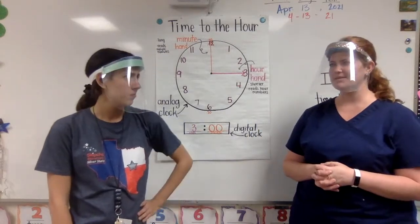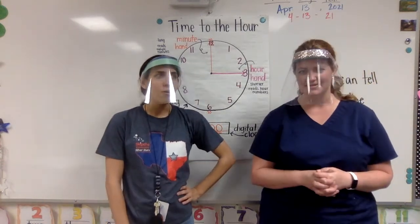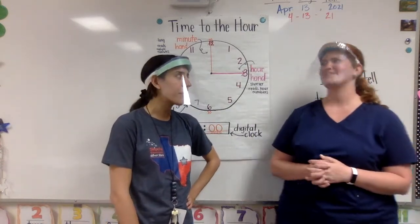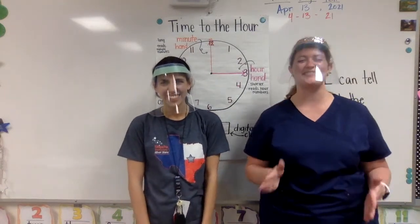I think I might have some friends that want to help us. I know some people who are really good at telling time to the half hour. Let's check out this BrainPop.